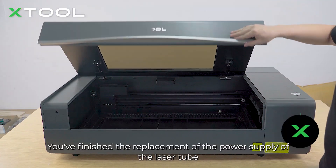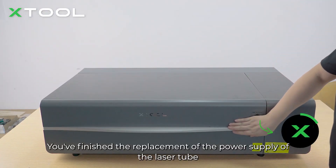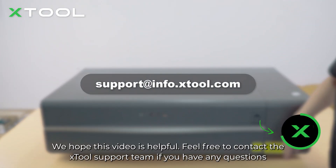Now it's done — you've finished the replacement of the power supply of the laser tube. We hope this video is helpful. Feel free to contact the X-Tool support team if you have any questions.